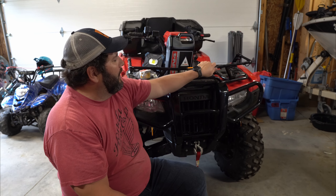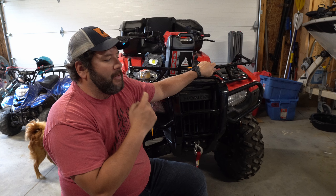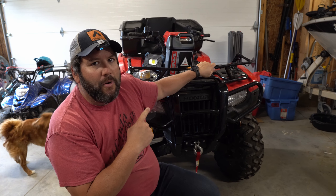Hey team, welcome back to the PM Garage. We're going to do another maintenance on this 2021 Honda Rubicon — this is a TRX520FA6. It should be the same. This is the DCT with the independent rear suspension, so it should be the same for most of these in this year model, at least from 2019 and up.